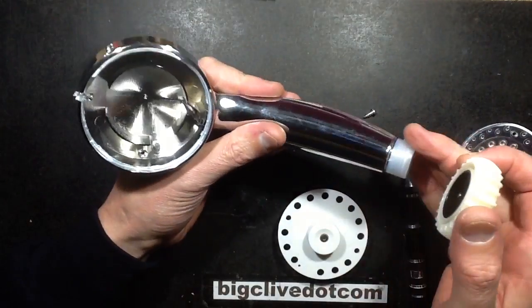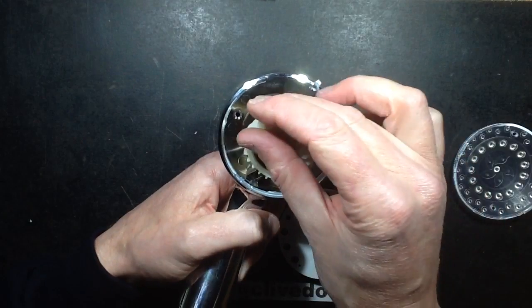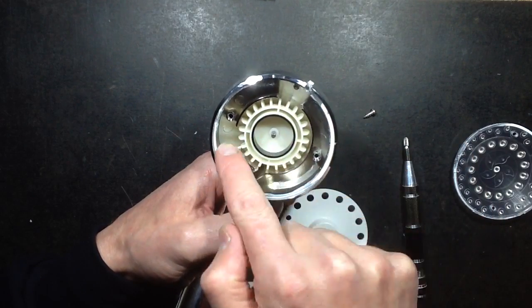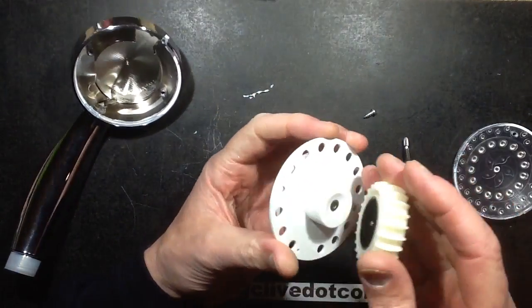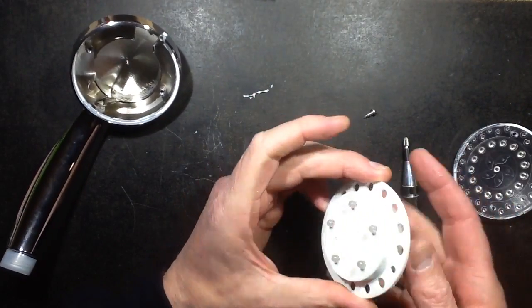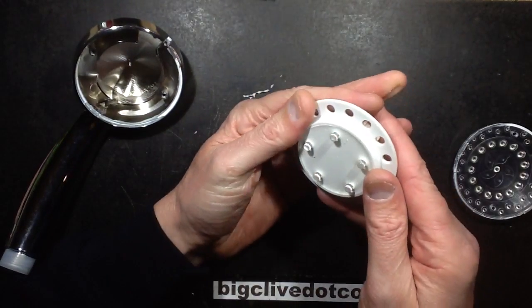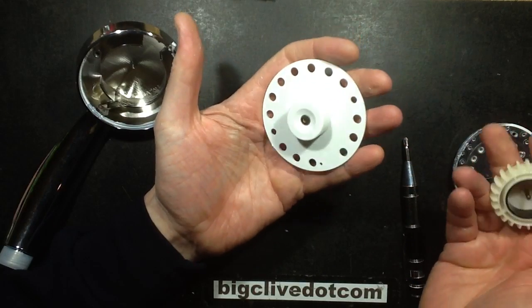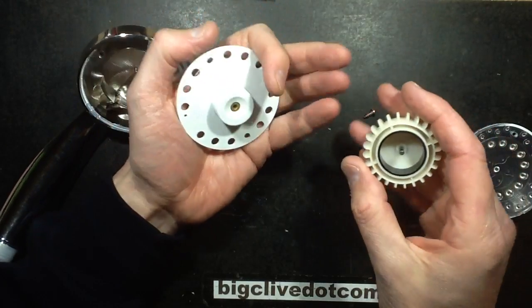The water coming into the head comes in here and turns this, spinning it round, before it can exit out these ports here and then go out the front of the shower. As far as I can see, if this is potted in — yeah, you can see the LED is lit there. That's kind of it — it's potted in resin. It means it's pretty well sealed and it's not going to have the problems the other one had.